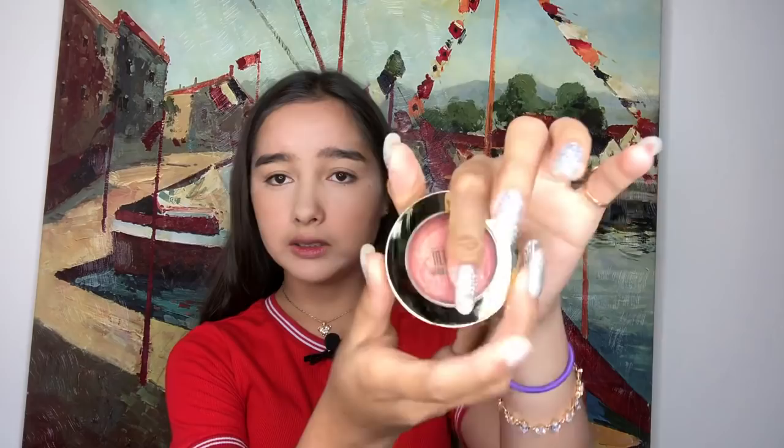So next I'm probably gonna do my blush, because I heard blush is very important so you look alive. This is the Milani Bake Blush — seems pretty good. Oh, look at those rings in my eyes! Look at them cheekbones — I don't think I did that at all, but you know, I'm trying.